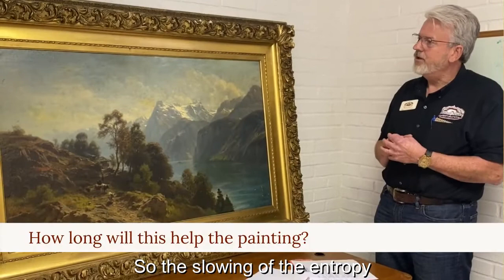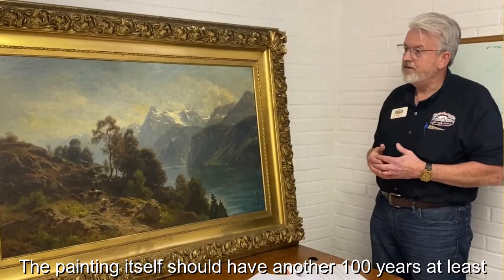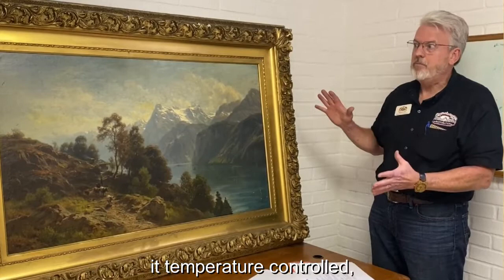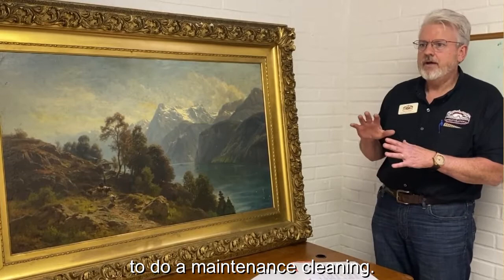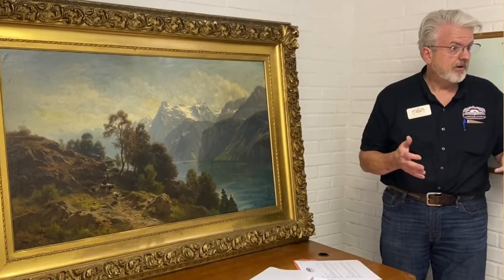Slowing the entropy is the key word here. The frame is exceptionally good and the painting itself should last another hundred years at least. The most important factor is to keep it temperature controlled, and then every ten years or so to do a maintenance cleaning, and possibly varnishing every 25 to 30 years.